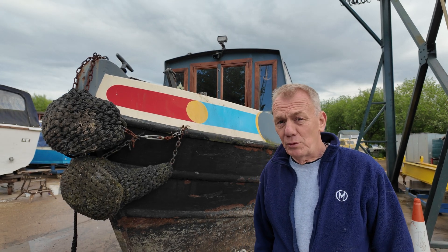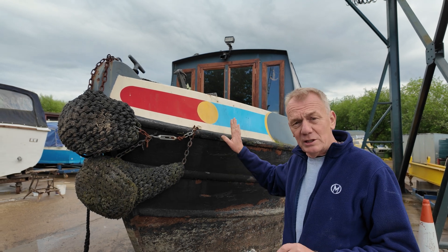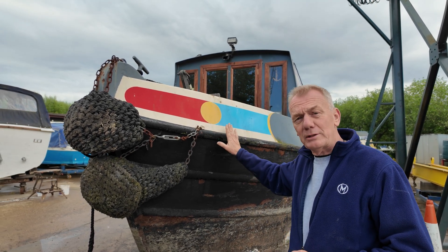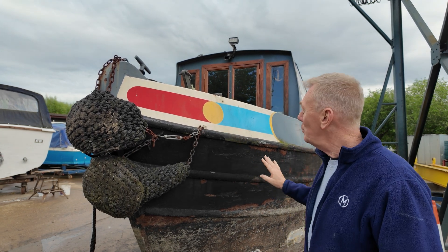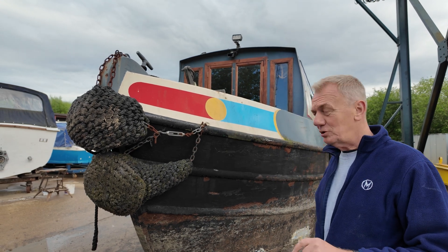Tim Knox here again from Mothership Marine. A little bit excited at the moment because we've got a boat here — it's a very much loved boat. It's owned by a chap called Steve. He plays a banjo, won't hold that against him. He's very good though, but he's got this beautiful boat called Miss Amelia, and Amelia is his daughter.